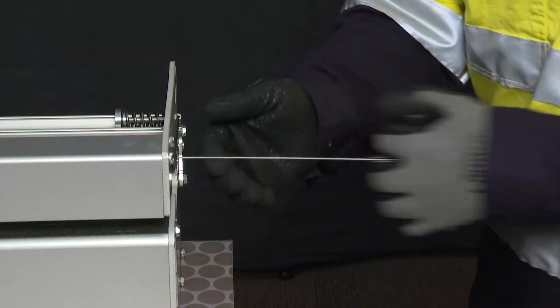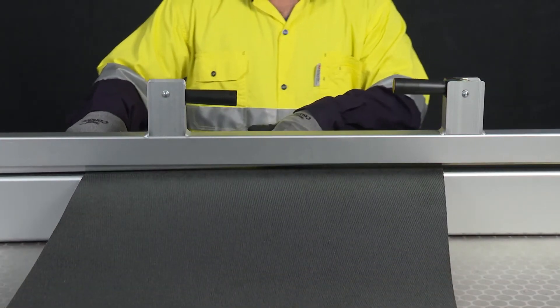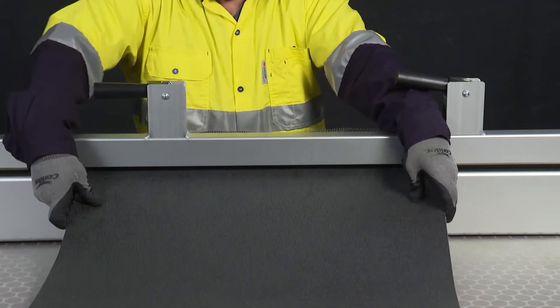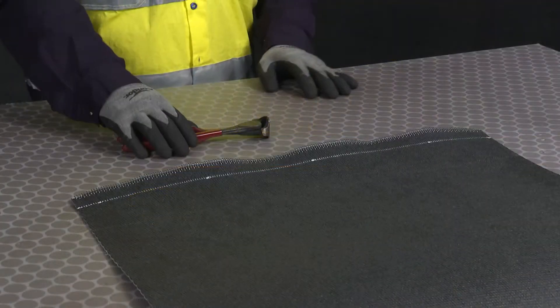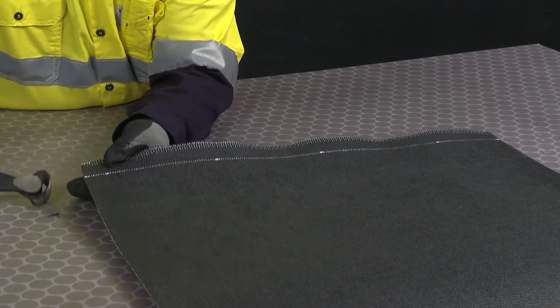Remove the lacer pin and release the belt from the belt clamps to inspect your splice. Notch the leading and trailing edge of the splice to complete installation of the lacing.